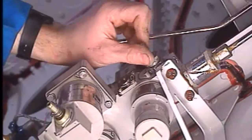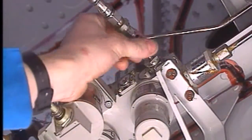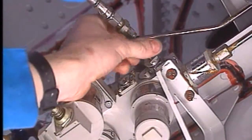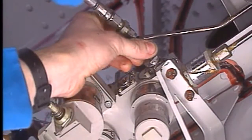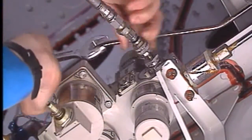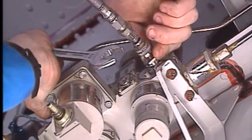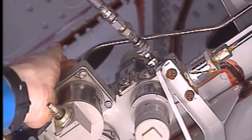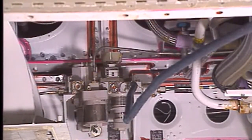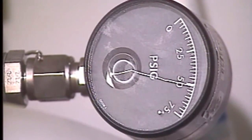Remove the cap from the ground connector. Connect the pressurizing tool to the ground connector. Now turn the nut to open the ground connector. Fill the reservoir with air until 50 pounds per square inch is shown on the reservoir pressure gauge.